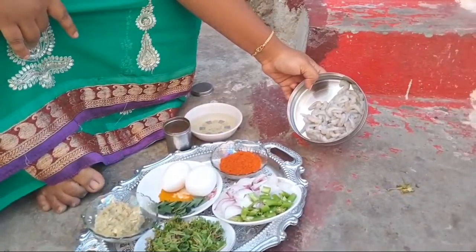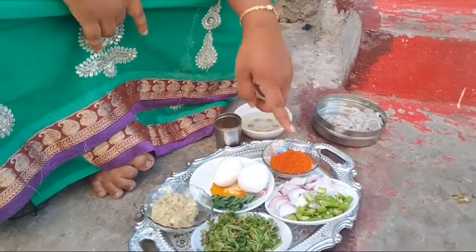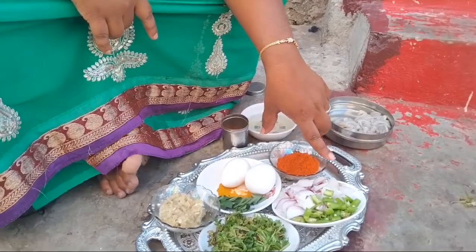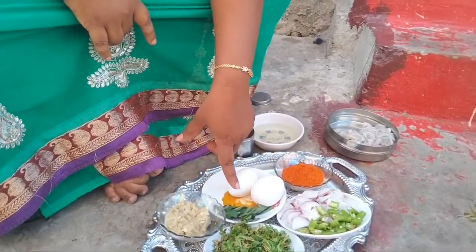We are going to add 2 tablespoons of the curry. We are going to make the curry. We are going to make two eggs in the oven. Add some salt and garlic.